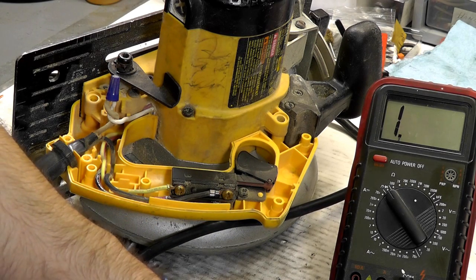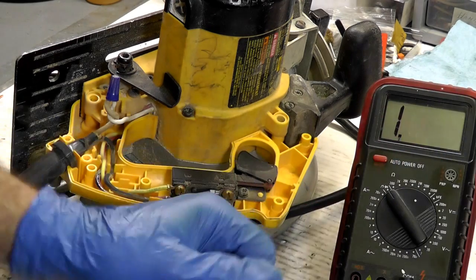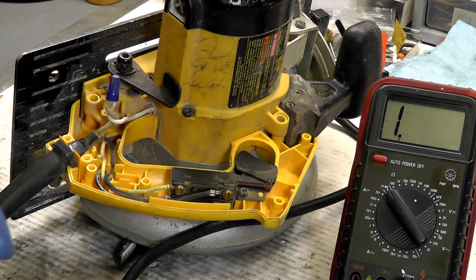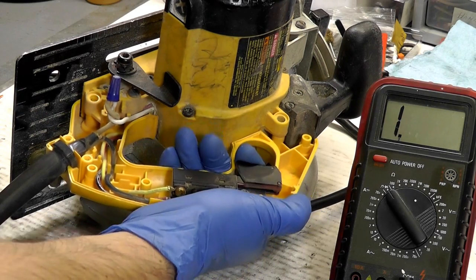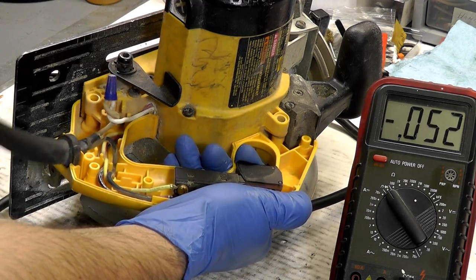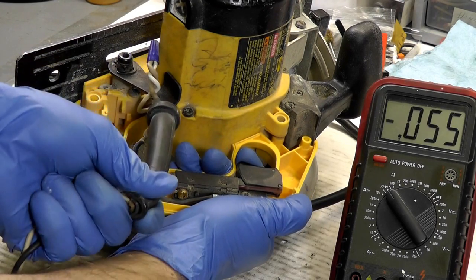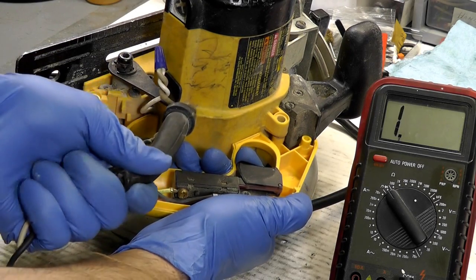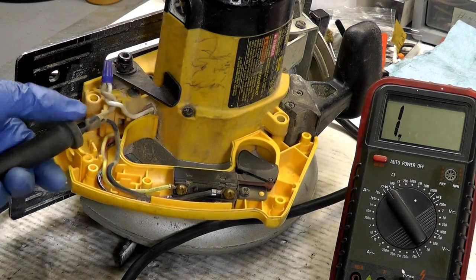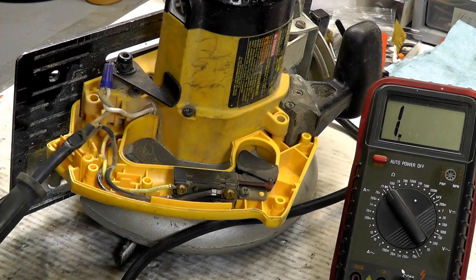I'm going to perform the same test yet again to show you why this particular cord is intermittent — it'll work sometimes and it won't other times. Pull the trigger — good to go. Now let's wiggle the cord about. Look at that: the cord is intermittent. There's a short. Not only is it shredded and showing bare wire, which can give you a little jolt, but it's also defective and intermittent.